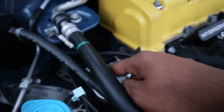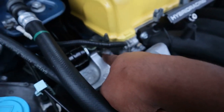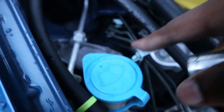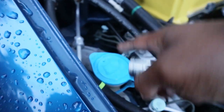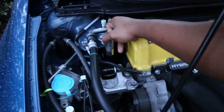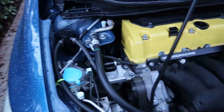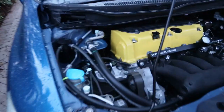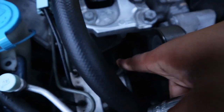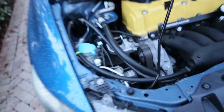Alright — this bolt right here is a 17. These two are 17s as well, holding in the pinch mount. These others are 19s. This one I believe is a 17 as well, and those down there I'll figure out when I get to it. First thing I'm gonna do is take out the upper pinch mount — that's the easiest part — and after that I should be able to pop the rest off.